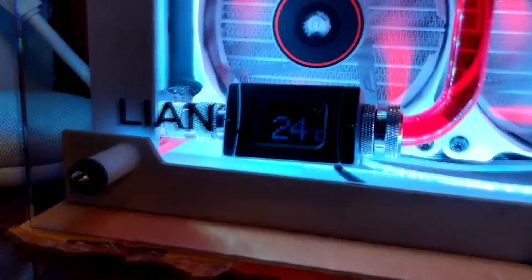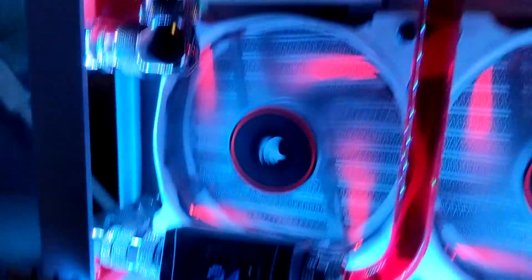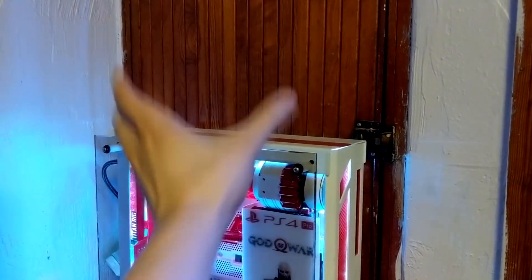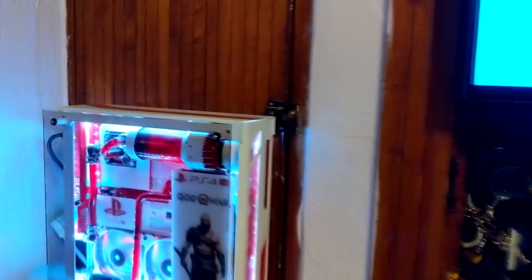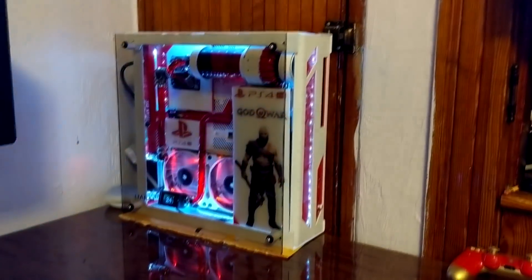Right here you can see the temperature of the liquid itself — right now it's 24 degrees Celsius. Eventually the PS4 unit is going to be mounted on the wall on this closet that's no longer being used, probably up in the space above the lock. The projector screen will come down over it, and the projector up there will pretty much just hide it — it'll be right behind the screen itself.